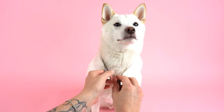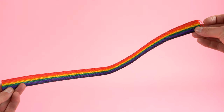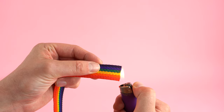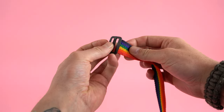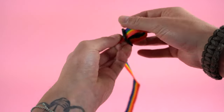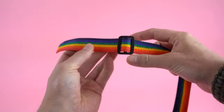First, measure your pet's neck and from that measurement add three to four inches, then cut your webbing. This will give you enough allowance to feed it through the buckles. Next, light each end to prevent the webbing from unraveling. Grab your webbing slider, feed your webbing from bottom to top and then back down to the bottom, and move the slider about six to seven inches up the webbing.